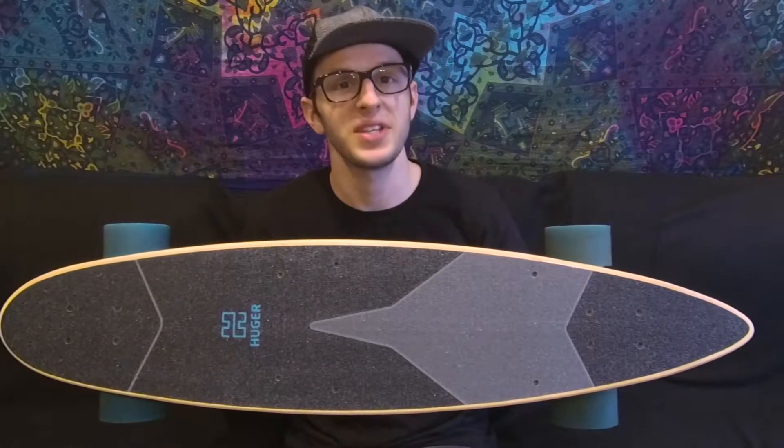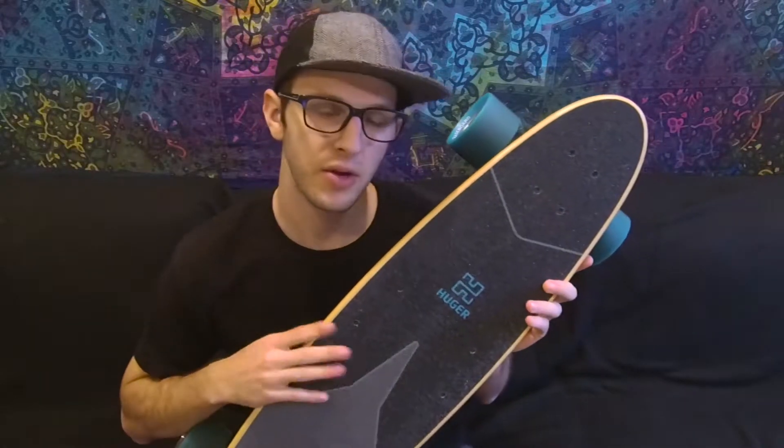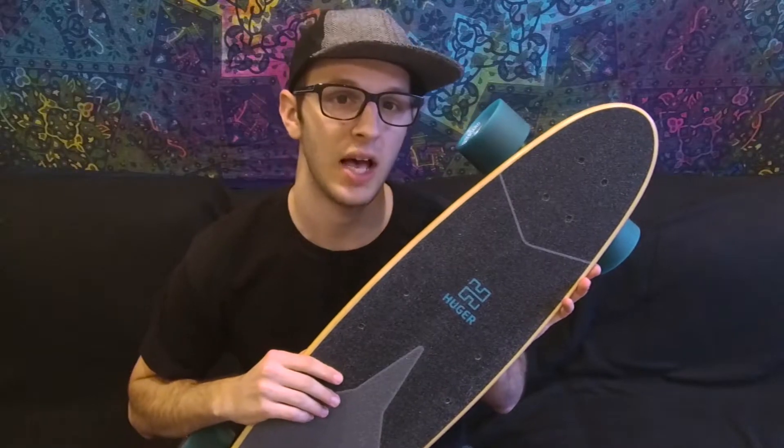Hey, what's up Electric Skateboard fans? Welcome to TED Tech. Today I have something really special for you. This is the Huger Tech Racer. Now before you say anything, this is not the same board from the FabTrav, TechCrunch, or any other review you've seen. This is the updated, revised, consumer-ready product. The Huger Tech Racer is an electric skateboard that was crowdfunded back in July of 2017.